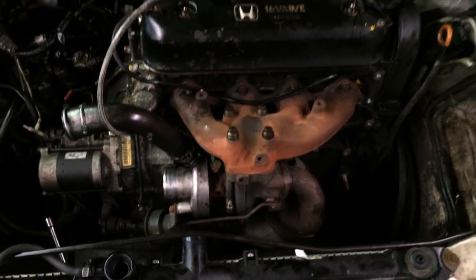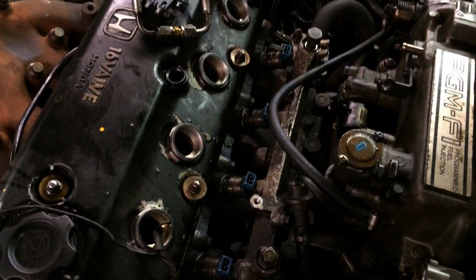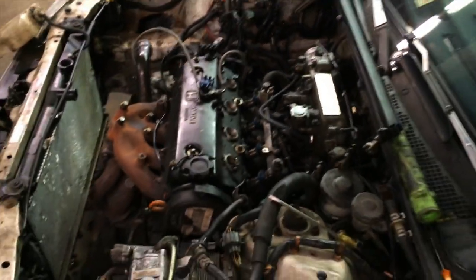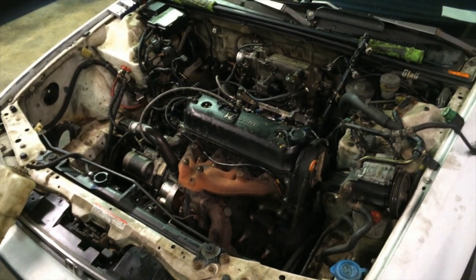Foofy needed some injectors to go with this turbo setup. Since 1992 Accords have low-impedance injectors, DSM 450cc injectors were nearly a drop-in fit — no resistor box needed. I say nearly because the injector seals had to be sanded down smaller with a flap wheel in order to fit back inside the Honda intake manifold seal bosses with a DSM injector crammed into them.